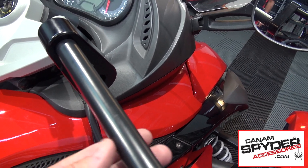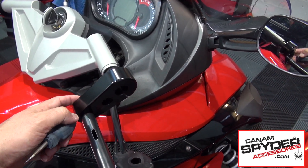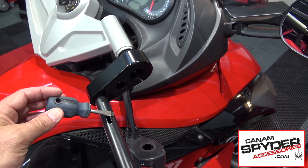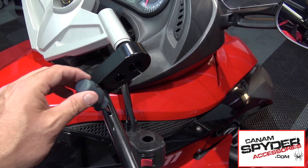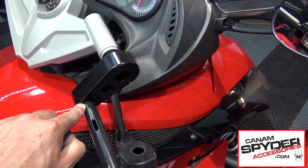It is going to be a little bit of adjusting later on. If you are having issues turning this because it is really tight in there, use a small screwdriver — insert it in there and it is going to give you a little bit more torque to turn the handlebars within that hole.